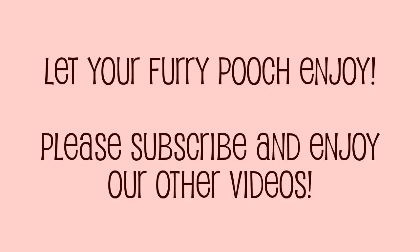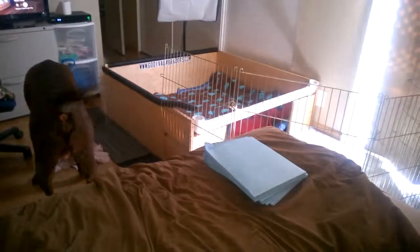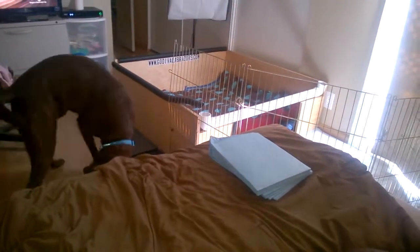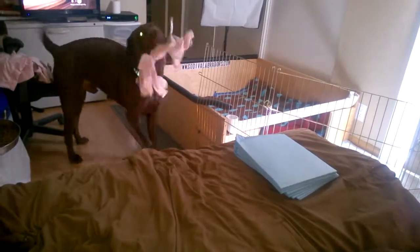Let me get the camera. There you go, there you go — and there he goes. He's going to go play with it. What are you doing, Rolo? Let me see your toy. Rolo, come here. Hi.